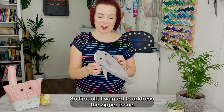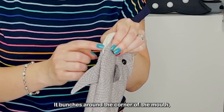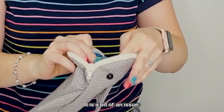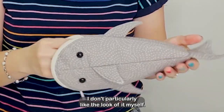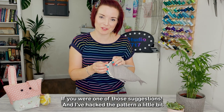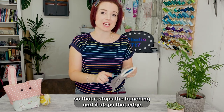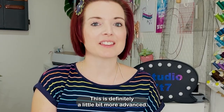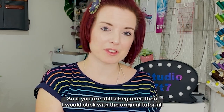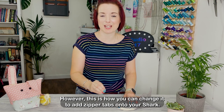First off I wanted to address the zipper issue. A few people haven't liked that it bunches around the corner of the mouth and it also causes a bit of bunching in the lining as well. I had a few suggestions on Facebook — thank you very much — and I've hacked the pattern a little bit so that it stops the bunching. This is definitely a little bit more advanced so if you are still a beginner I would stick with the original tutorial. However, this is how you can change it to add zipper tabs onto your shark.